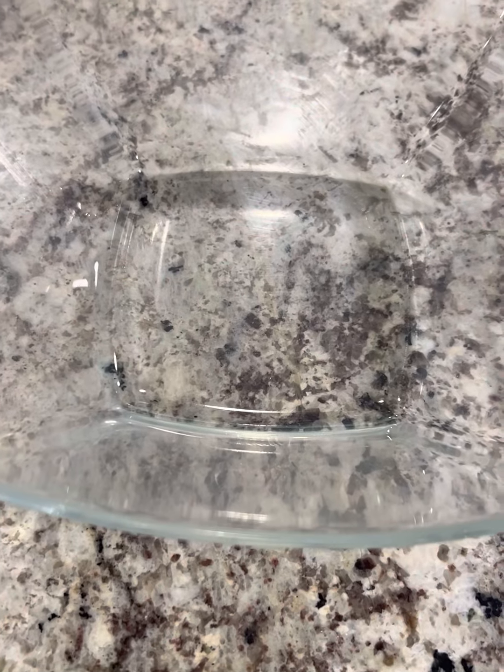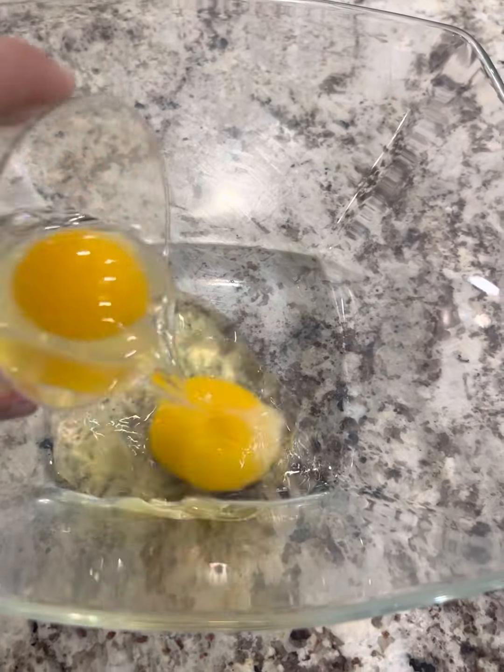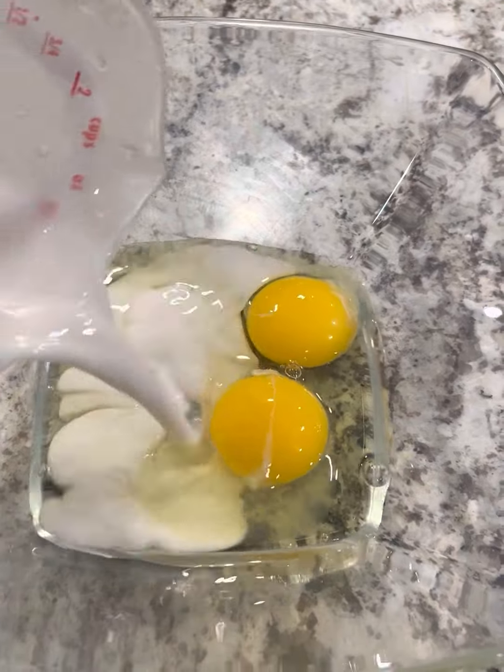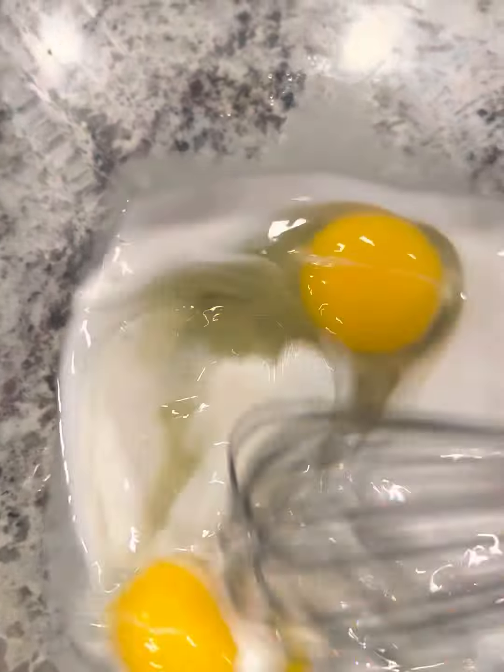Once you get your eggplants cut up, it's time to mix up your egg wash and your breadcrumbs. In a medium sized bowl, you want to add in two eggs and a quarter cup of almond milk. You want to whisk that together until fully combined.